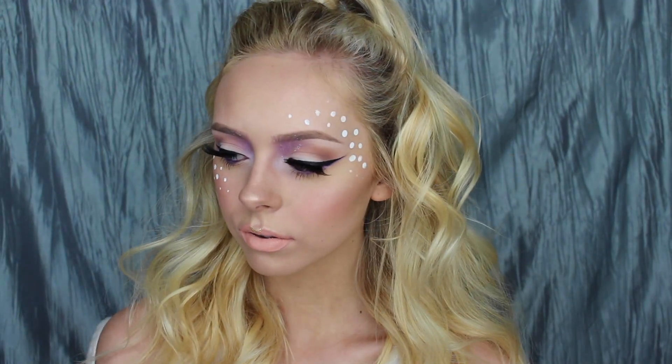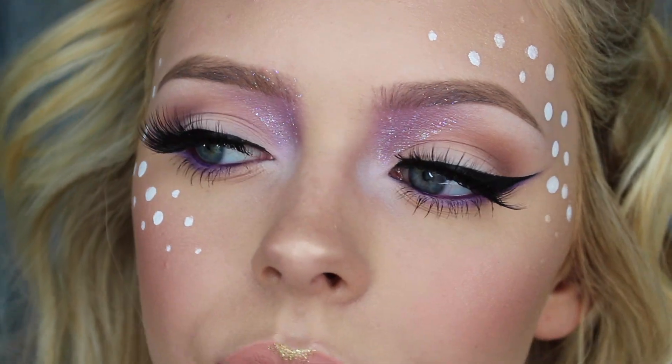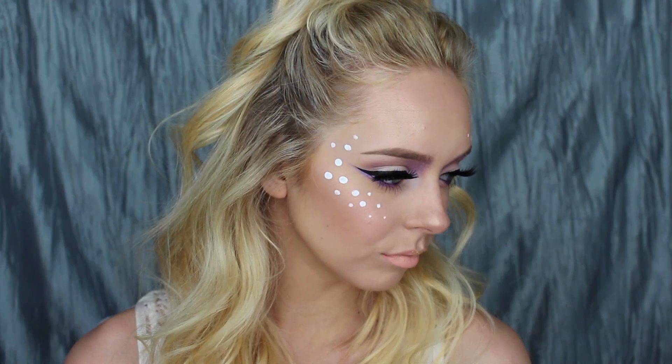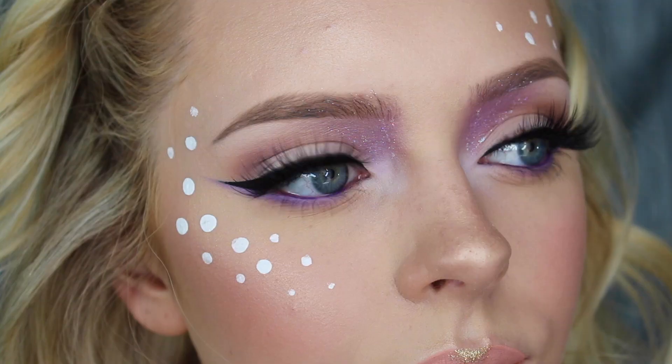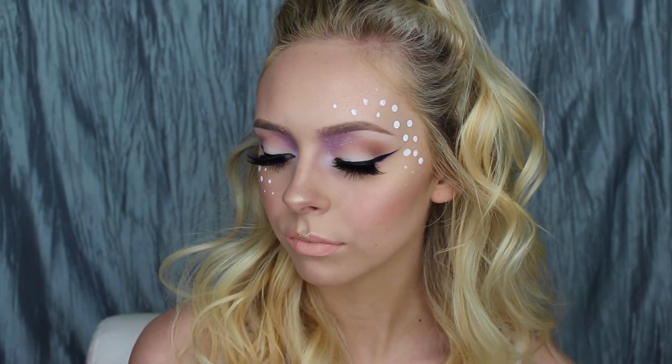And that is the finished look! I hope you guys enjoyed this video and got some ideas from it. If you are attending a music festival, please be safe but also have so much fun — especially for me since I'm not going. Thank you for watching, I love you guys so much and I will catch you in my next video.